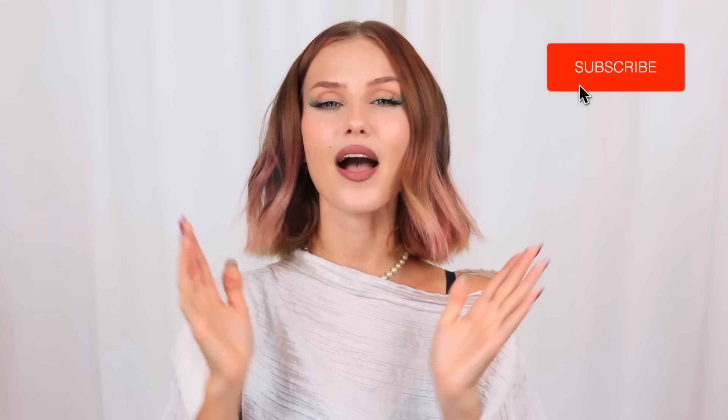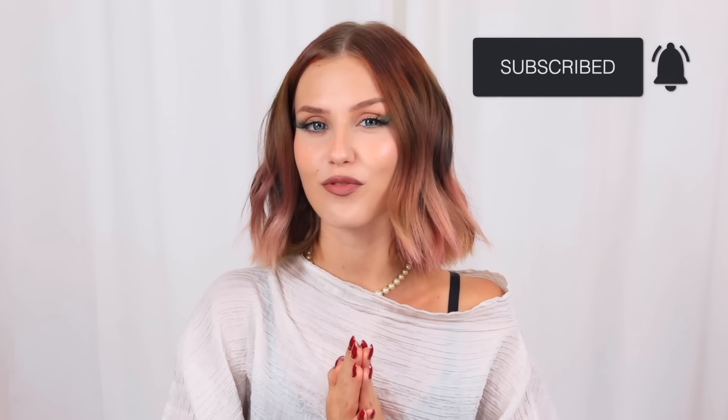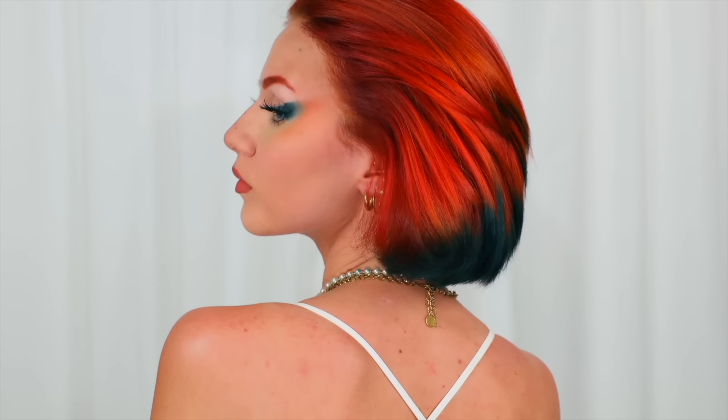If you haven't already subscribed to this channel, join the Stella fam — I upload brand new transformation videos every single month, tackling some of the most interesting and complex transformations with the easiest science hacks out there. We're merging creativity with logic and science, and we're keeping the health of our hair in mind 100%. There's no damaged hair anywhere on this channel. As always, I hope you enjoyed this video — toodaloo!